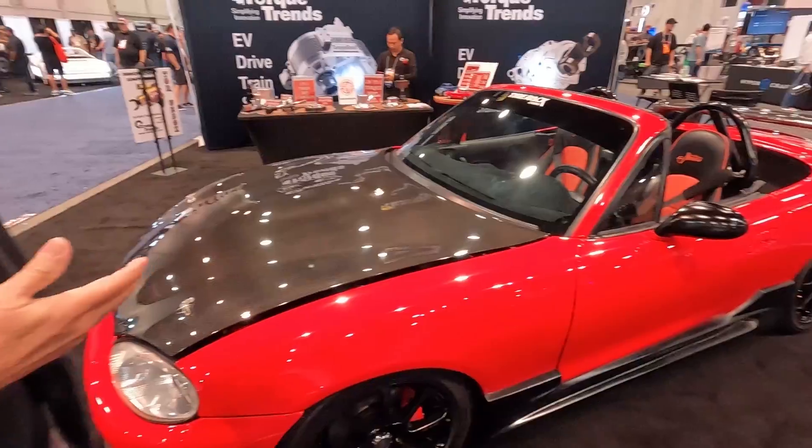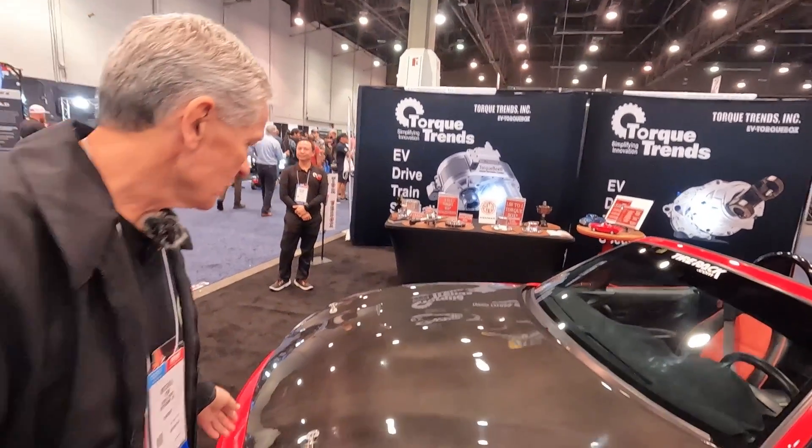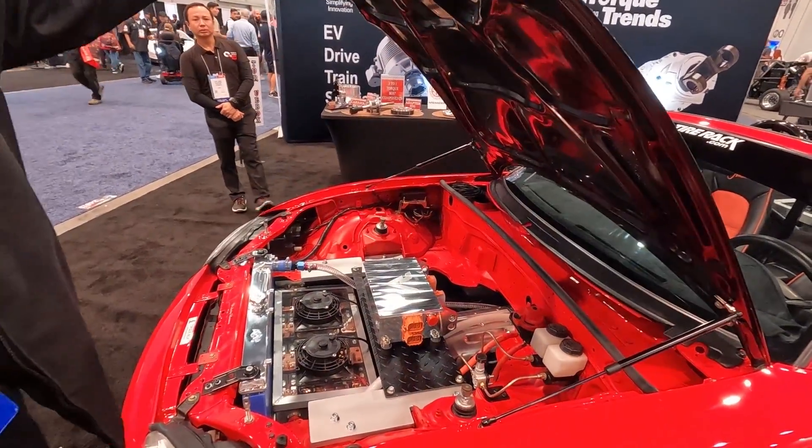We built this back in 2013 as a test mule for developing our torque boxes. We wanted to have something where we could really test it — test it with power, test it on the track — make sure we were moving in the right directions and building a durable product. So we built the 99 Miata, the most raced model car in the world, as an autocross car for testing the product.